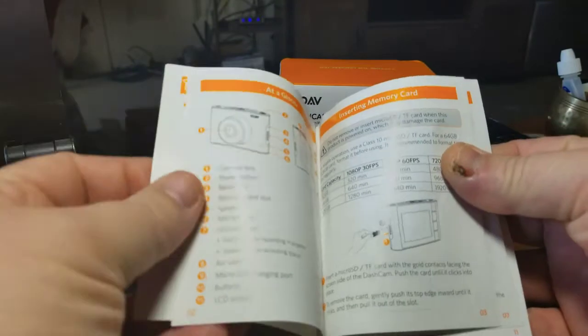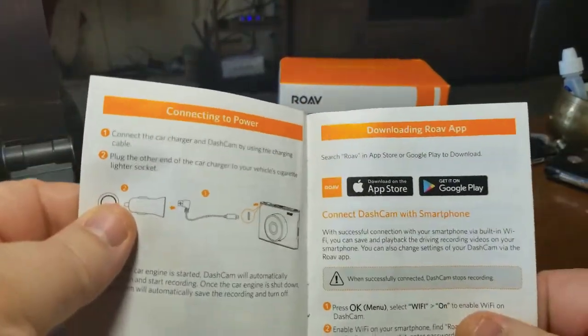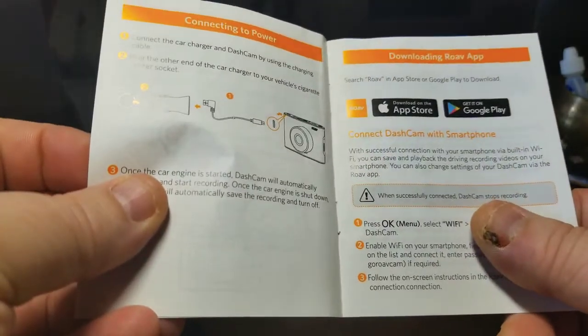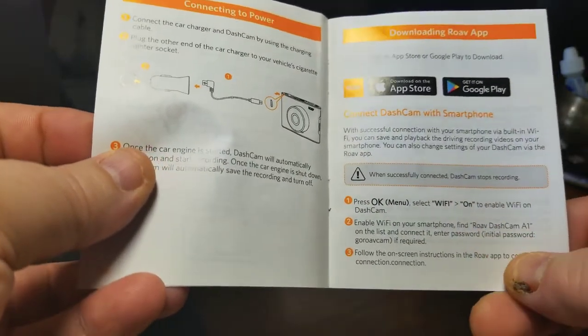Make note that in the book there is a section for getting the app, so you're going to want to do that. Also make note that the dash cam stops recording when you connect via Wi-Fi.